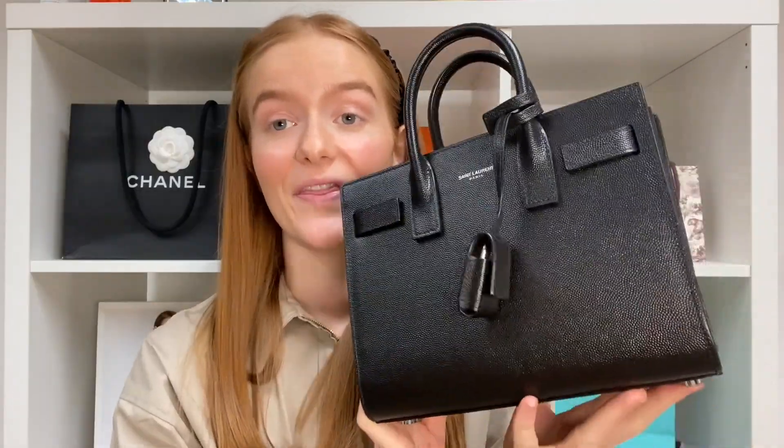I'm going to start with the Nano size. Now the only difference between the two bags is literally the size; other than that they are more or less identical. So I'll quickly show you what the bag looks like.